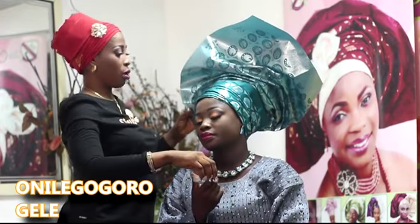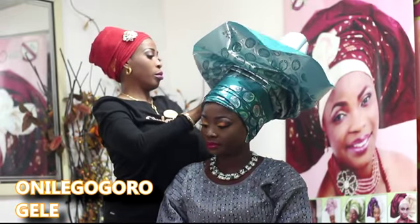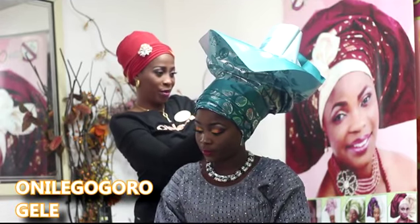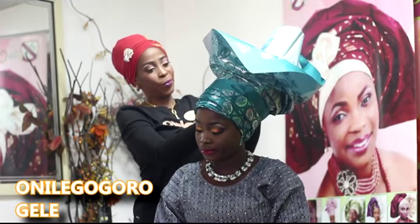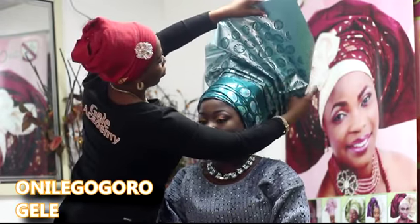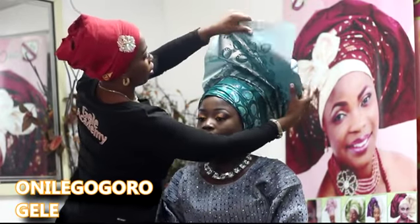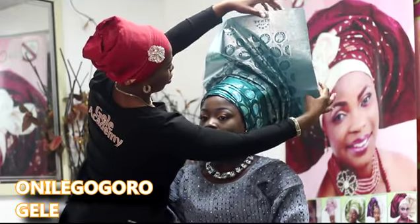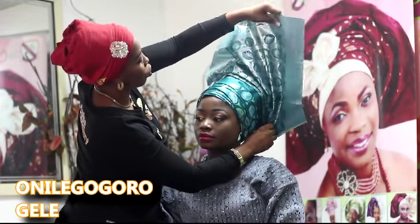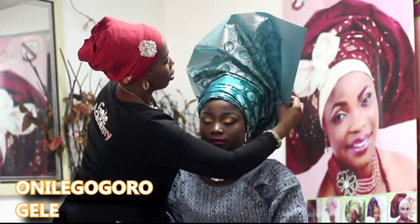I'm going to use a pinch of Oji right there. Oji is almost set. Depending on who you're tying it for — if it's someone that really doesn't like it, you adjust accordingly.